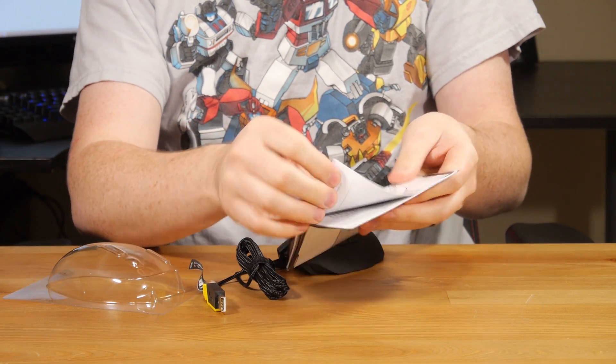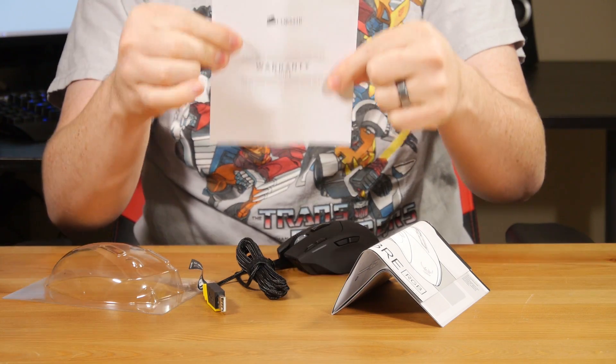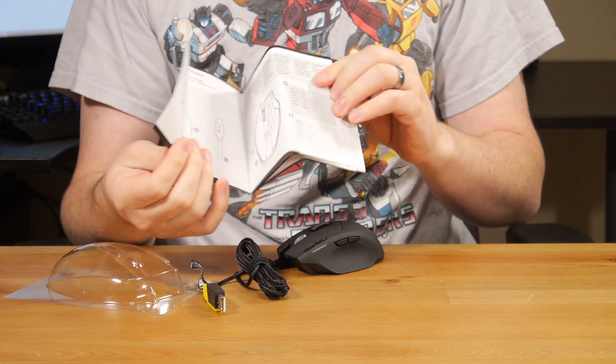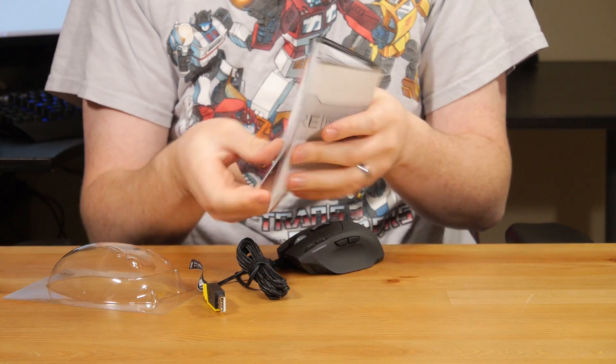Included here is the instruction manual and the warranty information. We won't look at the warranty. And the instruction manual — plug it in, install software. Not really in need of too much instructions.